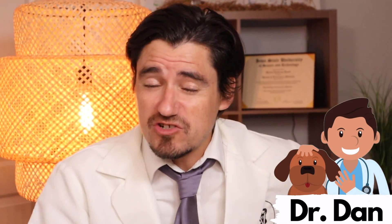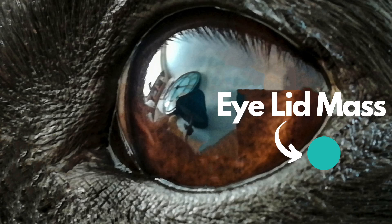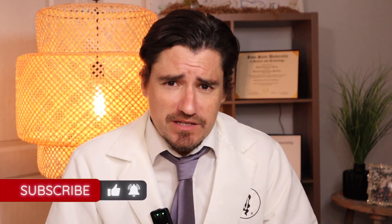Hi guys, my name is Dan. I'm a veterinarian and your doggy has an eyelid mass right on the eyelid margin. It's making your doggy's eye tear and get goopy, and the eye is red sometimes. How are we going to fix this?